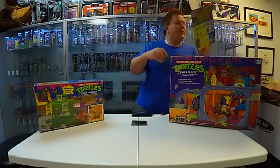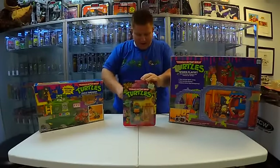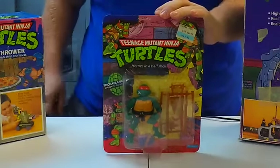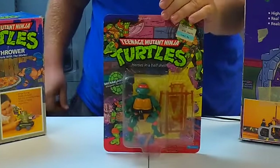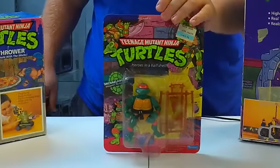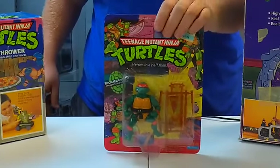Here he is — the one and only Michelangelo. Michelangelo is also one of the original ten figures. He's a party dude. Everyone's favorite Ninja Turtle — Michelangelo.